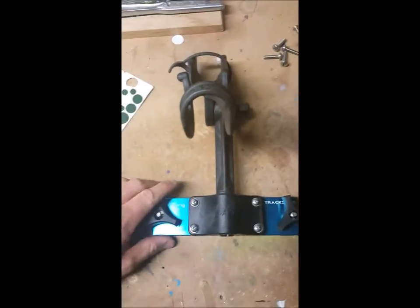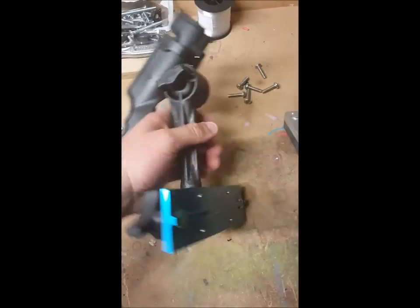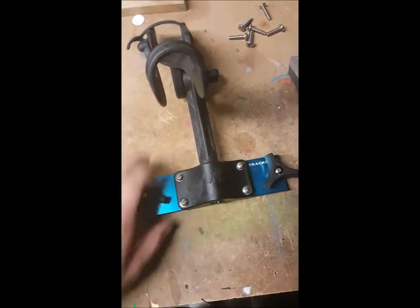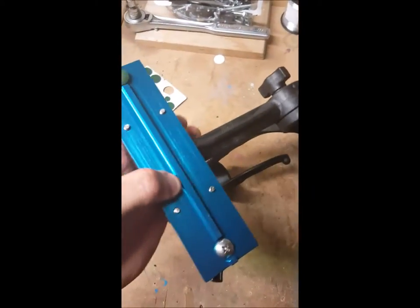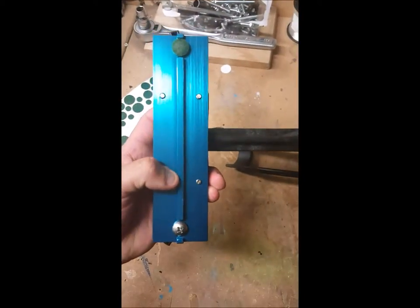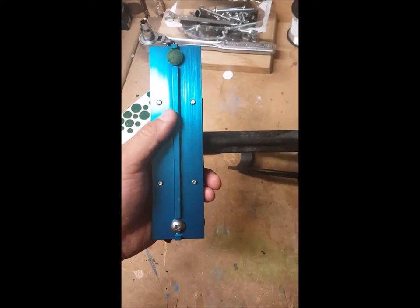Going back to the Ram Rod Mount sent to me by Fishing Engineering — once again it comes on this system here, this is the TrackStar system, this blue plate. As I mentioned in the other video, this product is also aluminum, very sturdy, very strong. On the back side you have this rib, and this rib fits the groove of the Versatrack system flawlessly, providing absolutely no flex, no bend. It's just a phenomenal product.